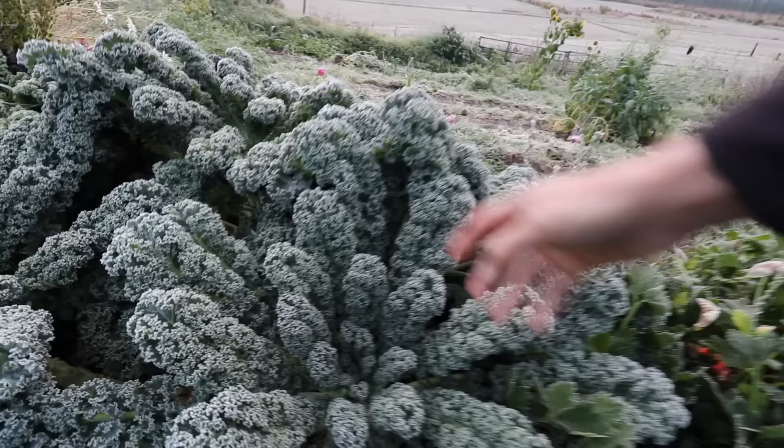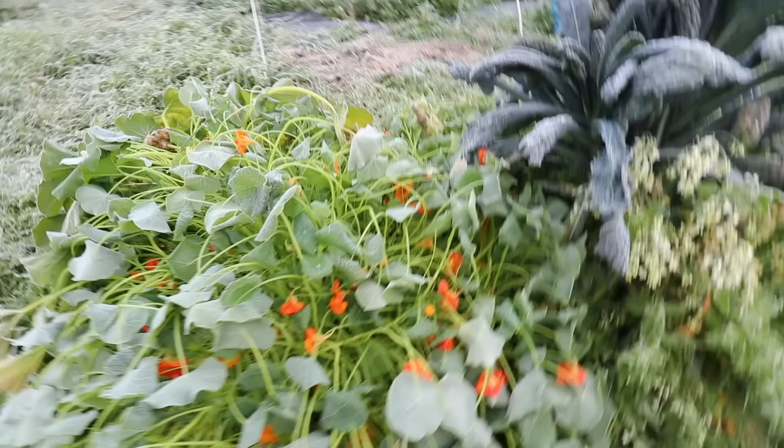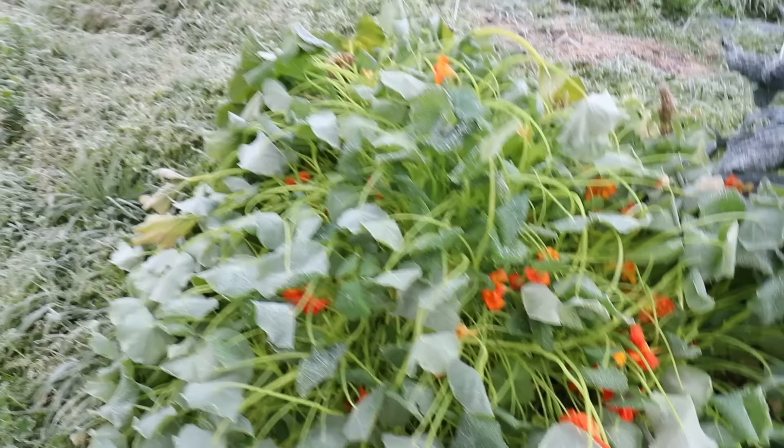Look at this - see all the frost on this kale? Completely frosty, everything has a white coating of frost on it. The garden is definitely done. This will be completely dead by the time the sun hits it.